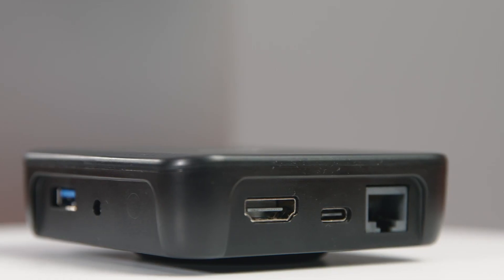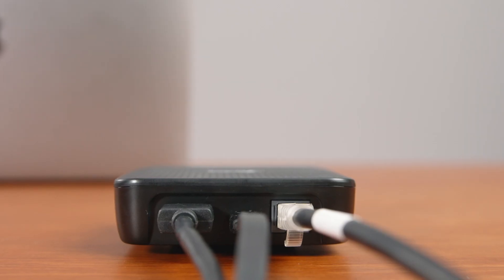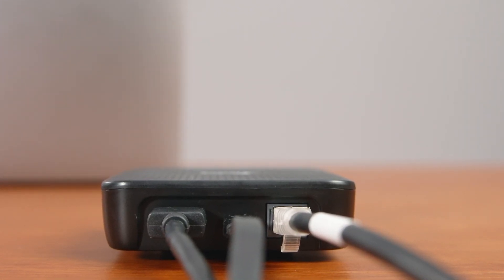Unlike the rest of the BirdDog converters out there, the Play is USB powered since it's really designed to be paired with large screens, and most have a USB power output. This means when the Play is turned on and off, it's turning on and off in tandem with the screen, because that's where it's getting the power from — making it a very simple and straightforward solution.